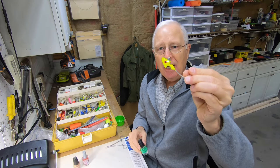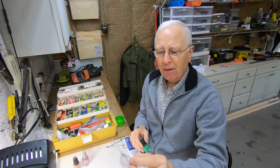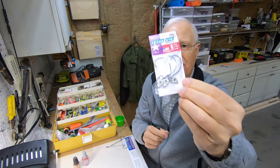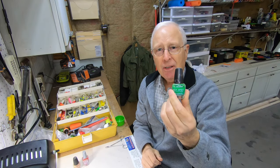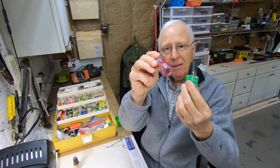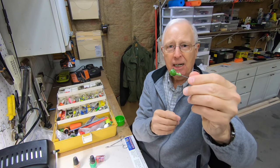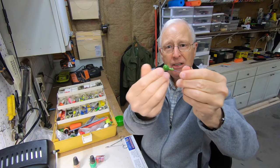Now you may like jig heads that have some color to them — like these Texas eyes. And that's where you can go to the dollar store, get some nail polish, and go ahead and paint them up. Here's a jig head I painted up last year and it's held up pretty well. So the key thing, of course, is the knot.